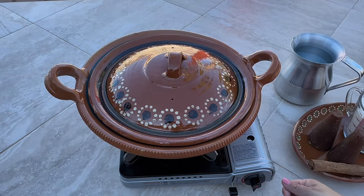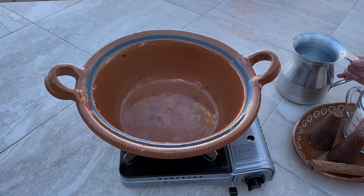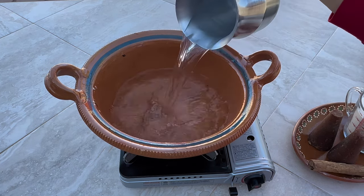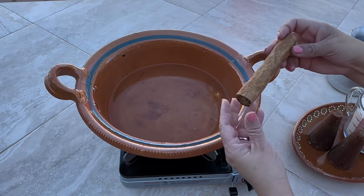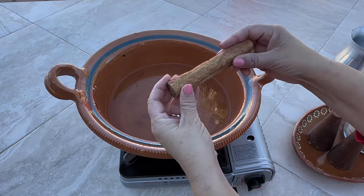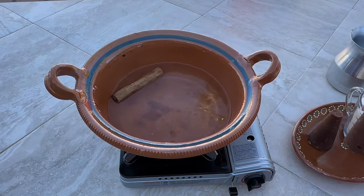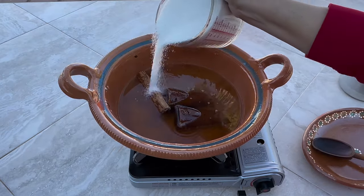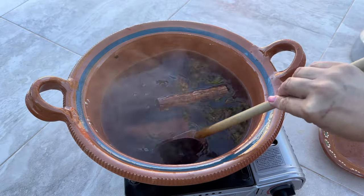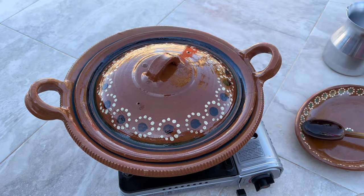While we wait for the pumpkin to boil, in a separate pot we're going to begin preparing the rest of the ingredients. You can use a clay pot like this or any other pot of your choice. Start by adding one liter of water and two to three cinnamon sticks — the cinnamon I'm using is very large so I'm only using one, which makes up for about two to three sticks. We're also going to add two seven-ounce cones of piloncillo and six cups of granulated sugar. Bring to a boil over high heat and boil for about 20 to 25 minutes, or until the piloncillo is completely dissolved.